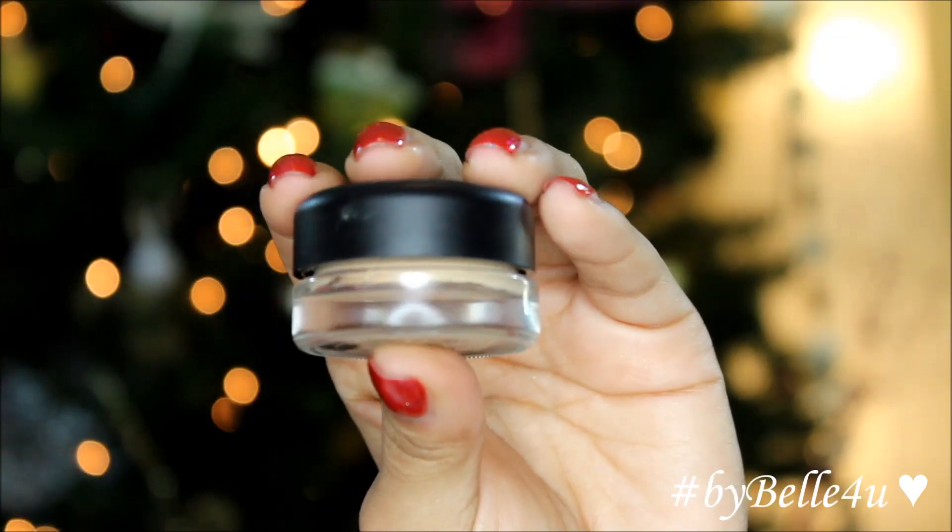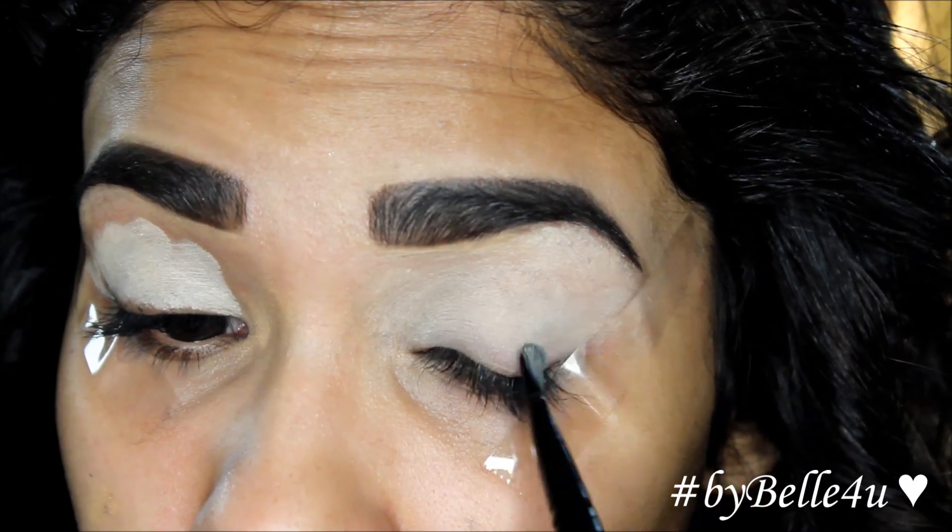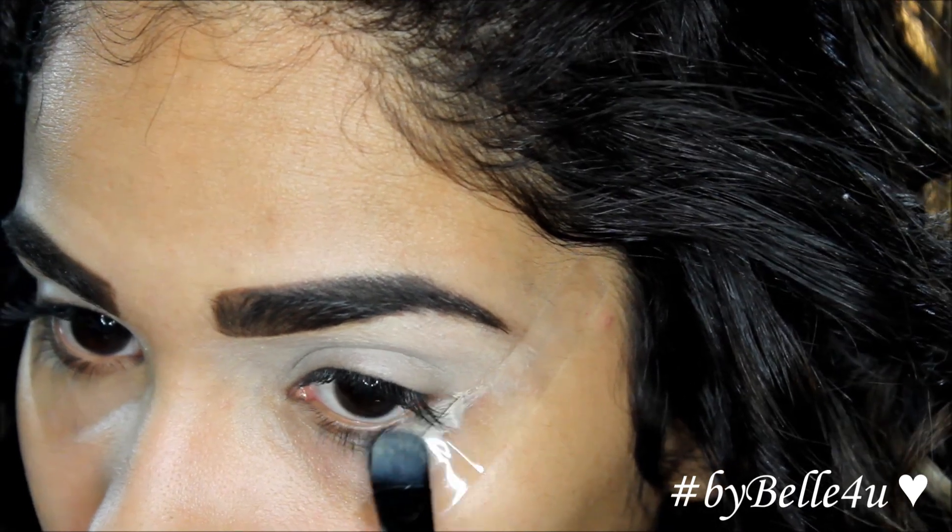First, I'm using a MAC Paint Pot in Soft Ochre and I'm going to apply this in a very thin layer all over my lid and then a little under my lower lash line.